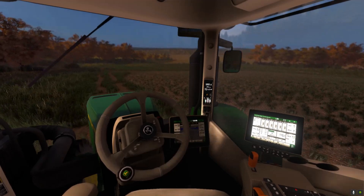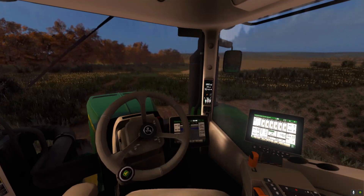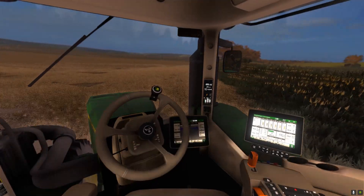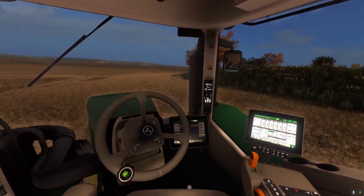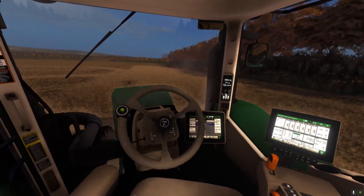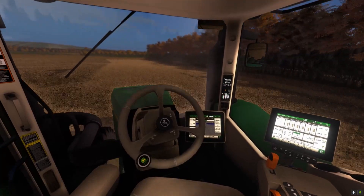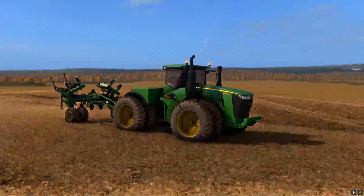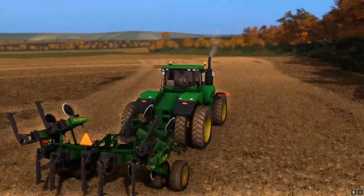Right off the bat I did notice that the cab on this tractor is a lot bigger and a lot quieter than the one on the 9330, which is definitely a plus. They do have a 9420R — it's a 2017 I think — with poly tanks instead of steel, and that has just under a thousand hours. They do want a decent amount more for that compared to this one; this one they do have going for a pretty good deal at the moment. We're going to start unfolding it before we get over to where we start ripping.